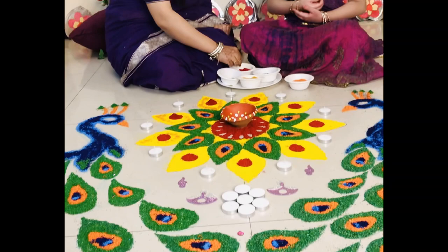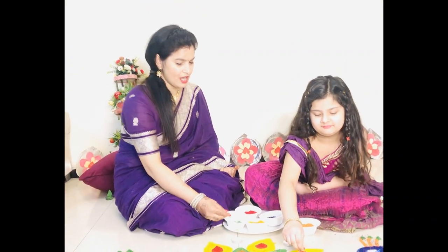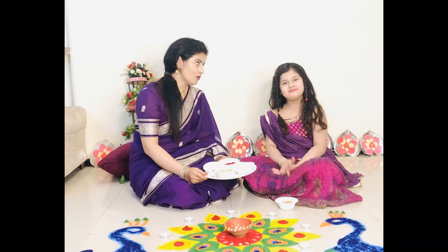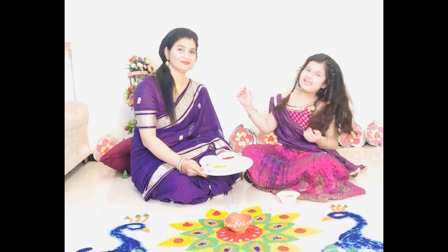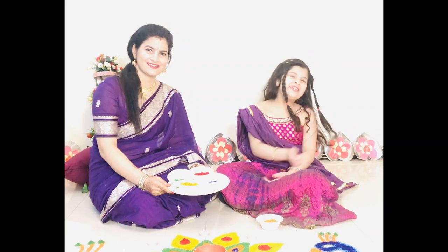Mama, this Rangoli is beautiful. Thank you Shania. Now we are going for Diwali Puja. So once again, Happy Diwali to all. And please subscribe to my channel and like this video. Thank you. Bye bye.